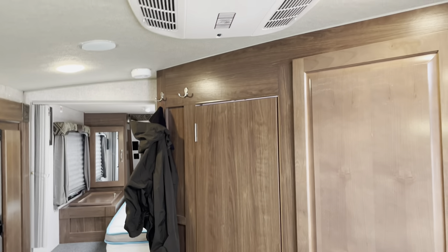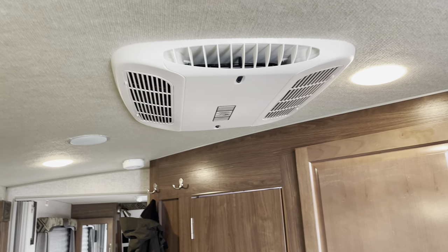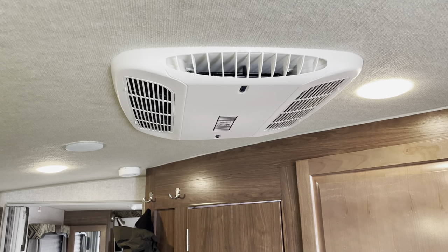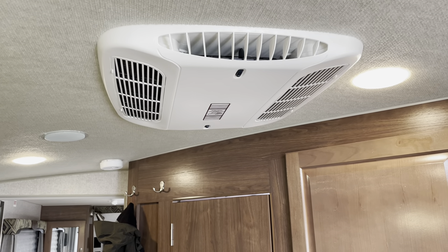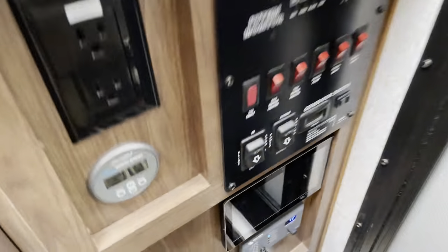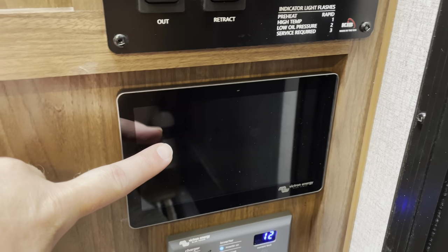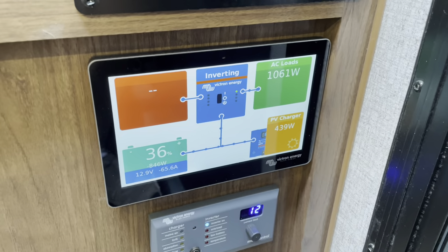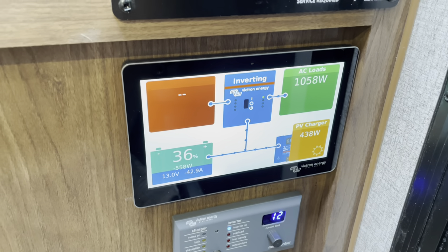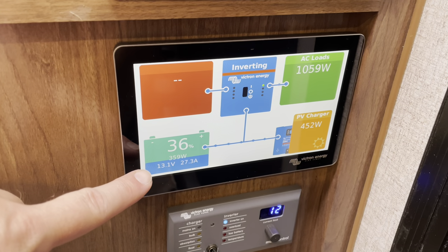So now we're inside the camper. I've been running the air conditioner since 11:30 today — it's now 4:15 — so I'm going on almost five hours of AC use. Down here is the touch screen, the Cerbo touch screen. And you can see that with almost five hours of AC use, I still have 36% of my battery capacity left.